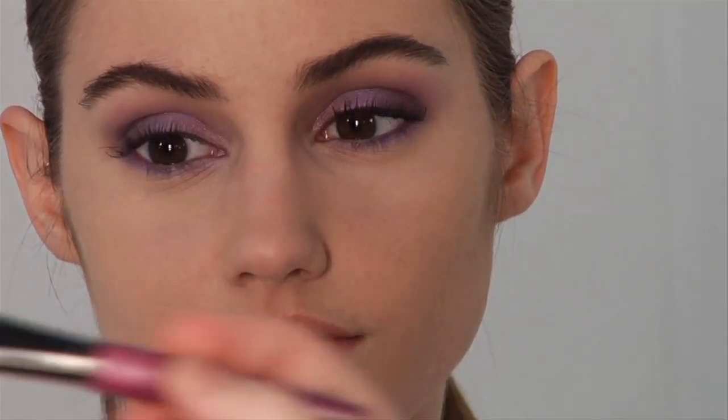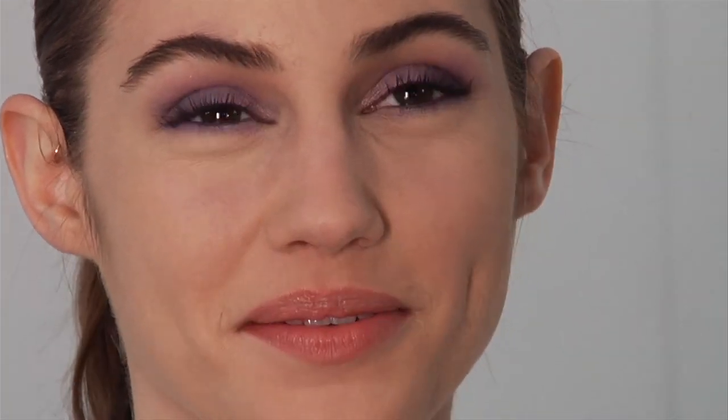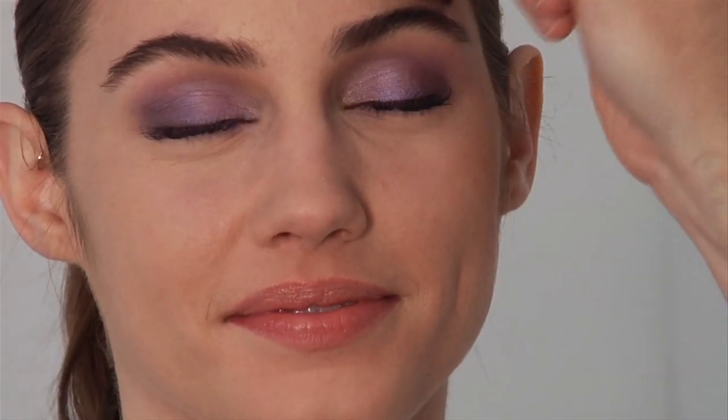Now I'm going to take some bronzer — a matte bronzer — and my brush number seventy-three. And I'm going to give her skin a glow.